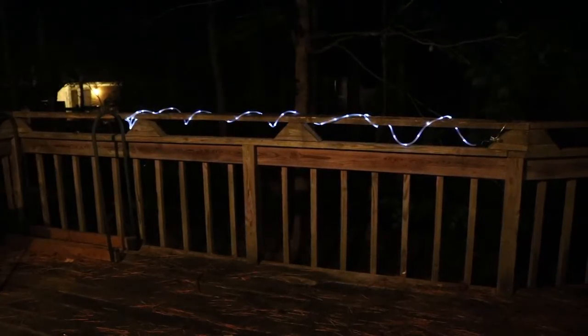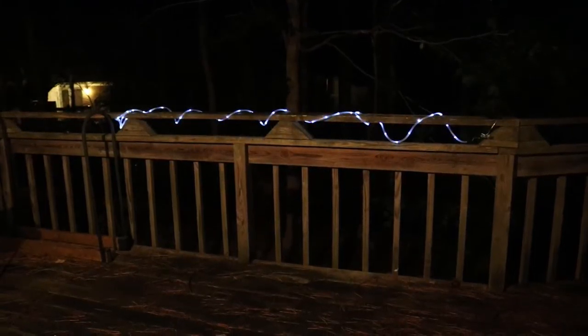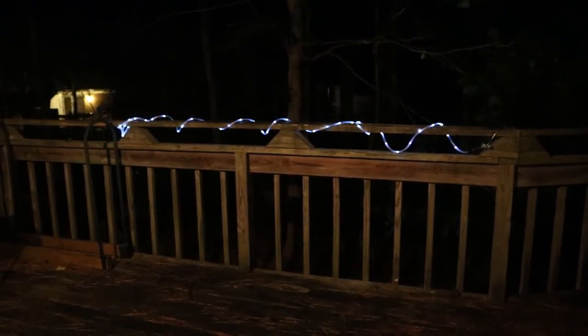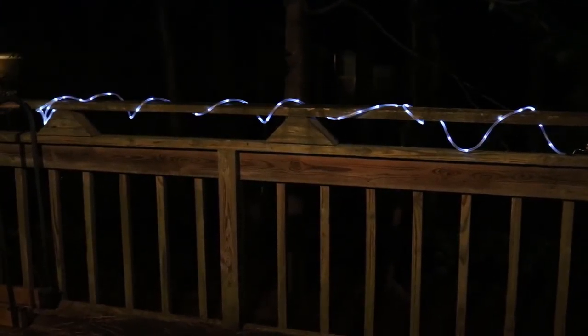It can also be placed outside, wrapped around your deck. That way, in case you're having a party or some festive event, it can provide a little bit of lighting and a little bit of decoration outside. You can leave it so that it's just on constantly, or you can have it flash every couple of seconds or so.